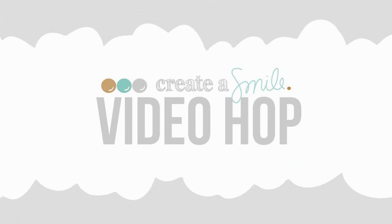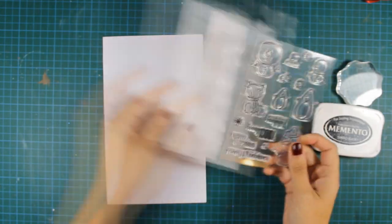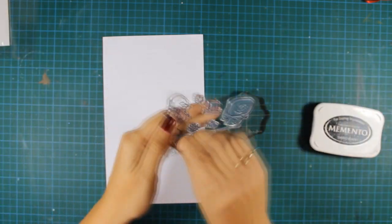Hi everyone, it's Vicky here and welcome to the Create A Smile video blog hop. I'll be making a winter card using this stamp set by Create A Smile which is called Cool Buddies.